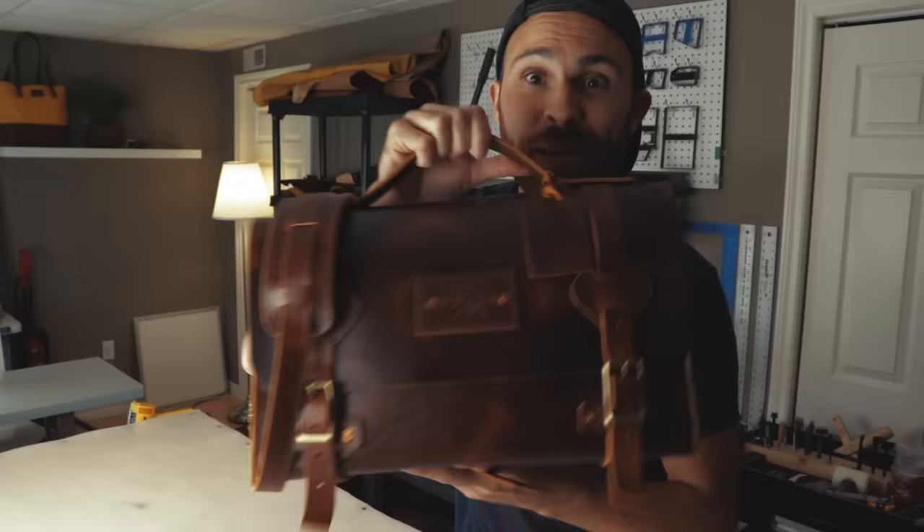What's going on everyone? My name is Ryan from Little King Goods and today we are going to be making the Uncharted Satchel version 2. Stick around and find out how I make this thing.